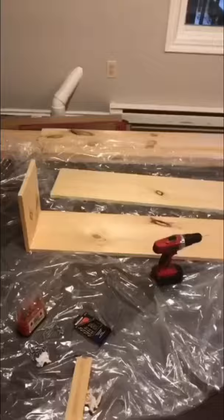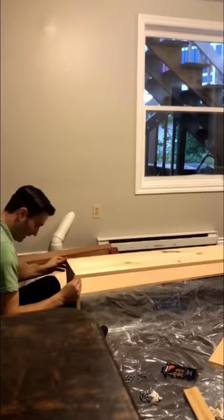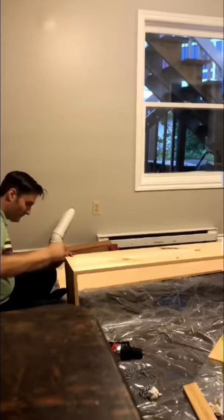My family and I made a TV stand. We cut out some squares of wood and then we had some long pieces. I don't know the correct terminology, but basically we used some Gorilla Glue and stuck those pieces together, and then we screwed it in to make sure it was extra secure.